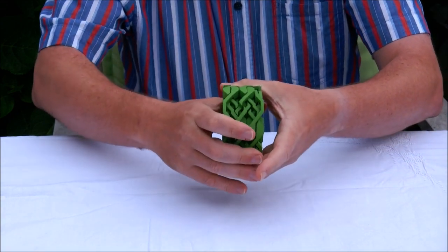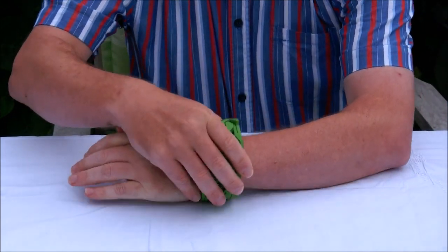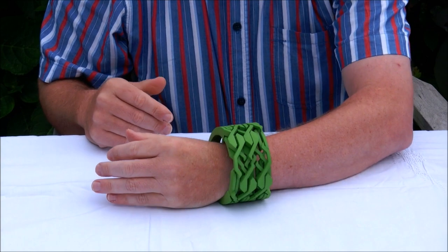And there we are. The bracelet necklace is solved again, and it fits along my wrist.